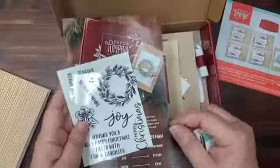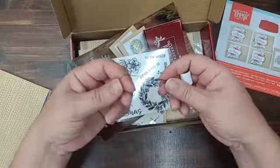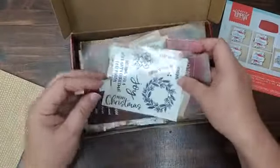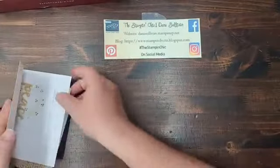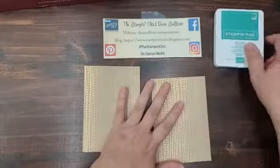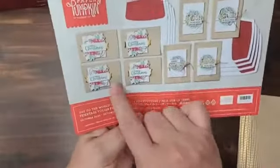In the kit you'll find not only the supplies for the eight cards and envelopes — you also get the Just Jade ink spot, which is great. I'm in love with the twine; Cherry Cobbler is one of my absolute favorite colors. We're using Just Jade for an ink spot but also focusing a lot on Cherry Cobbler, so that suits me just fine. The first card is a landscape style card — we've got 'Merry Christmas' and some little flower die-cut pieces.